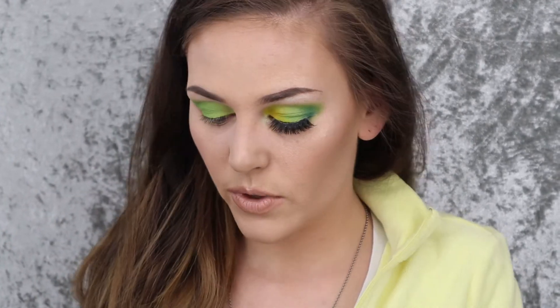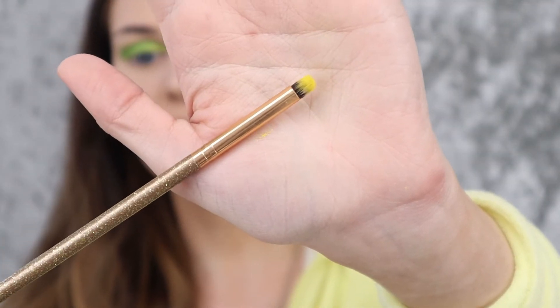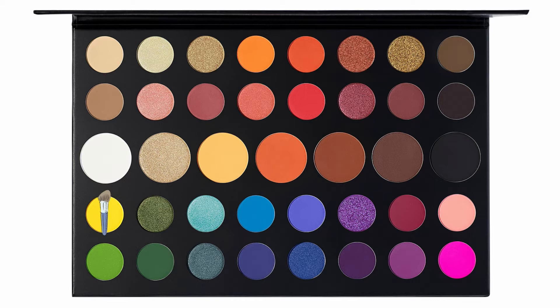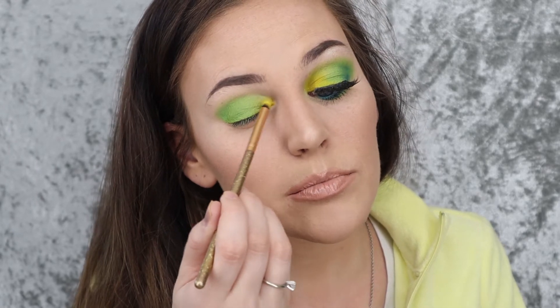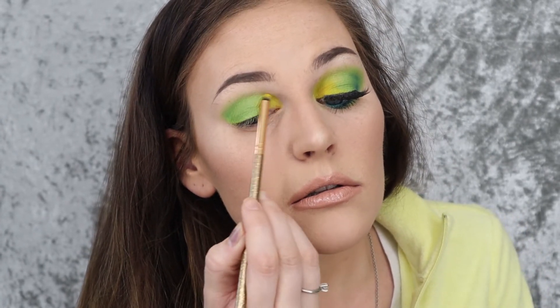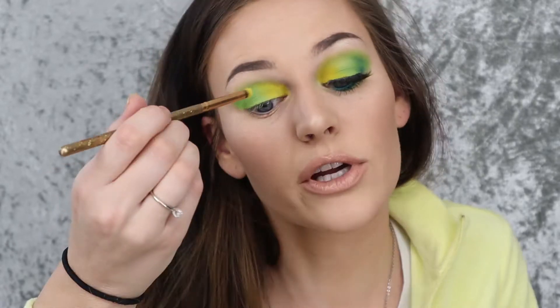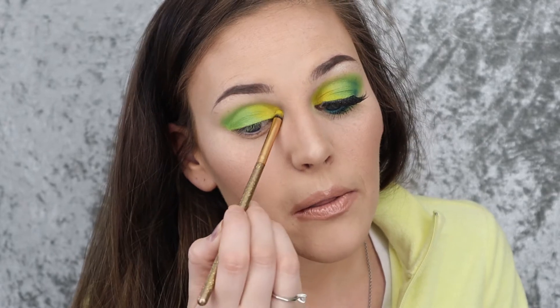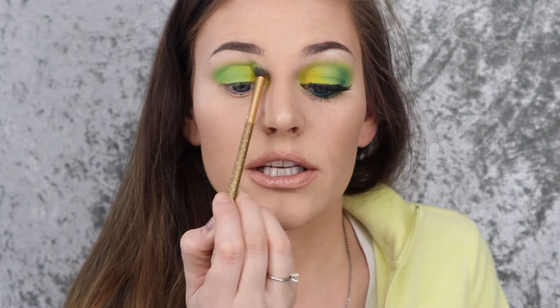Next I'm going to take the Luxie M141 mini round brush and dip into the yellow shade, which is B, and start in the inner corner, placing that in there, then bring it in towards the middle of the lid — bringing the shade all the way up to the crease as well. I'm sure there are better brushes meant for this, but this is what's clean and it works. Then I'm going to go back in with that fluffy brush and make sure everything is blended together in the crease.